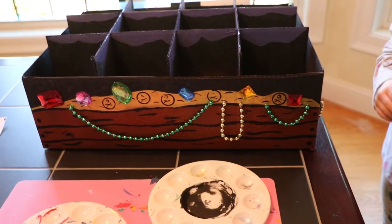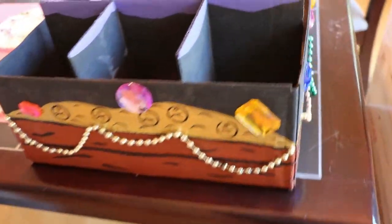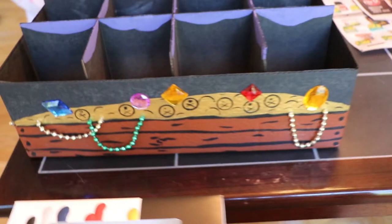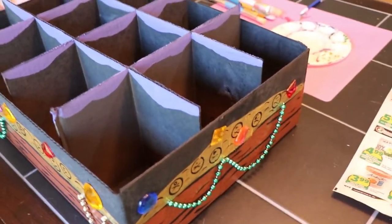Then I had my husband spray paint a box outside, and I started painting it brown, made it look like a wood texture, and used gold acrylic paint to make it look like a treasure chest. I hot glued jewels and beads on to make them look like treasure and necklaces so we could do a ring toss with some bottles.